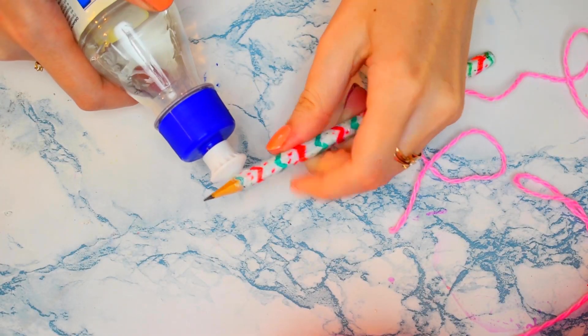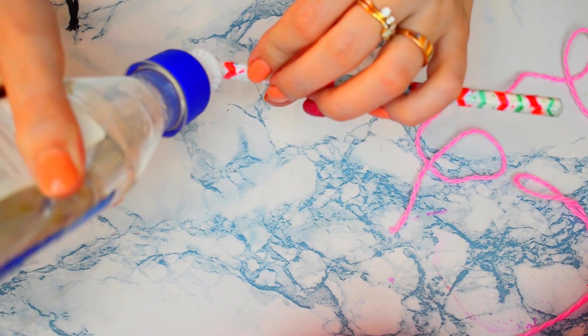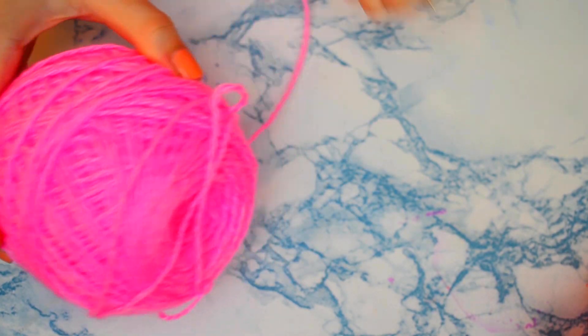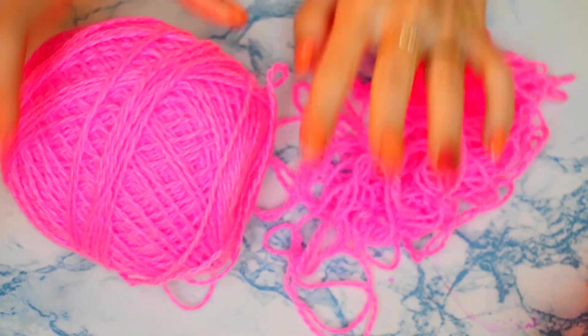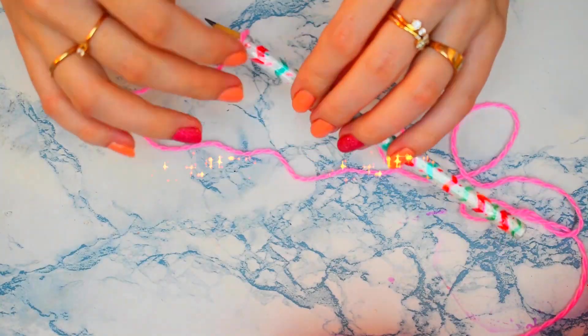Для этой идеи нам нужен будет карандаш или ручка. Я возьму карандаш, потому что использую его чаще, и шерстяные нитки. Я взяла новый розовый клубочек. Ну вы посмотрите — вот так вот давать поиграть ребёнку: Алиса запутала мне все нитки. Ну ладно, не страшно.